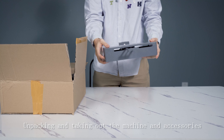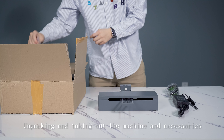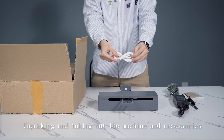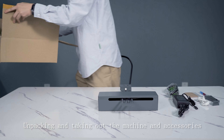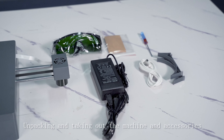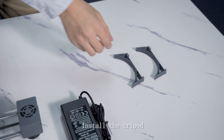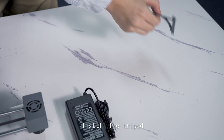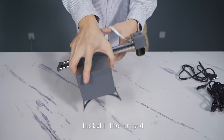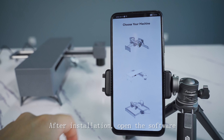Start by unpacking the device and taking out the machine and accessories. Install the tripod, then connect the power supply.